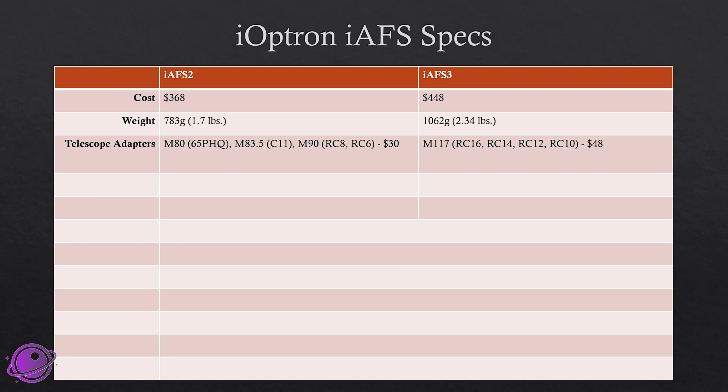These both have several telescope adapters available. The IAF-S2 has the M80, which fits the ASCAR 65PHQ; an M83.5, which fits the C11; and an M90, which fits the RC-8 and RC-6 — this is the one I'll be testing, and it costs $30. The IAF-S3 has an M117 adapter, which fits anything from the RC-10 to the RC-16. So these are giant telescopes, and those adapters cost $48.